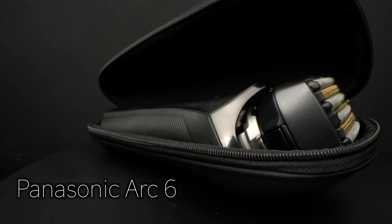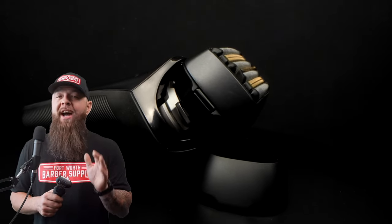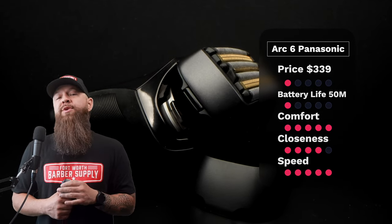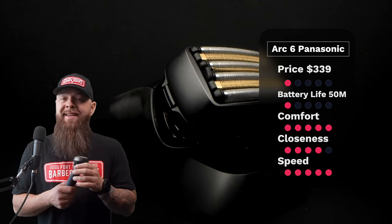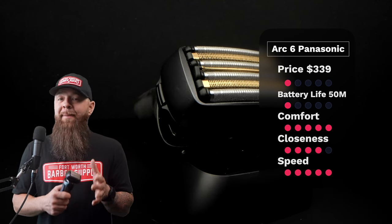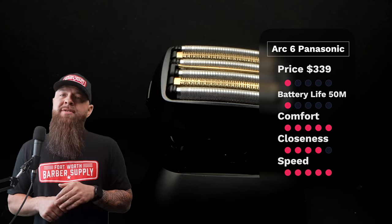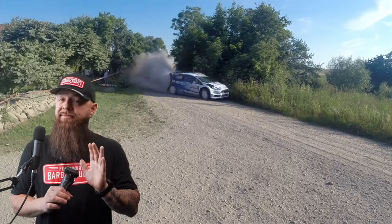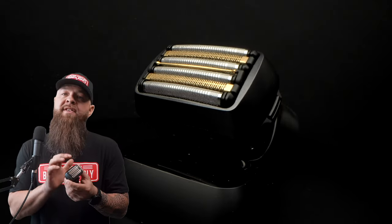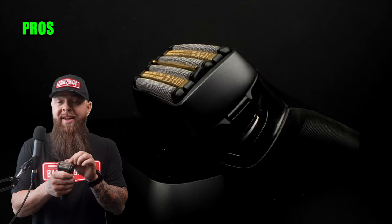Now the most expensive shaver I have ever reviewed — $339 — the Panasonic Arc 6. Price brings it to one star, battery life is the lowest on the list at 50 minutes — one star. Comfort has to be the most comfortable thing I've ever used, five stars. Closeness I'm giving four stars — it's closer than the Braun Series 9. Speed five stars — definitely one of the fastest, I think because of the size of its head. Total: 16 points.